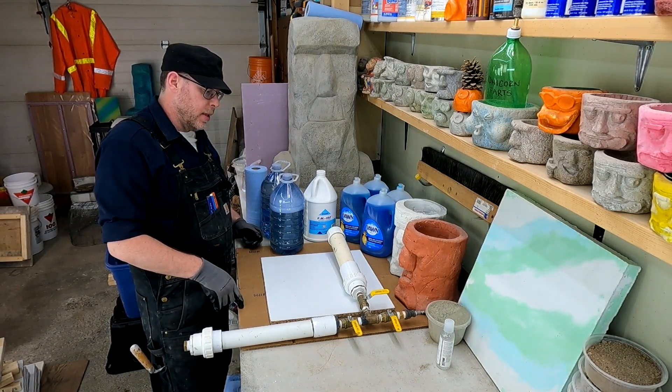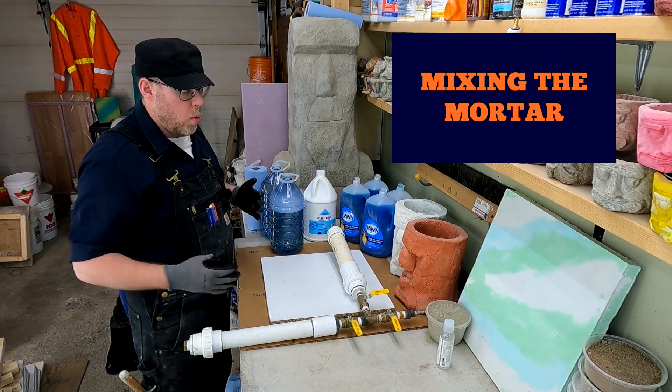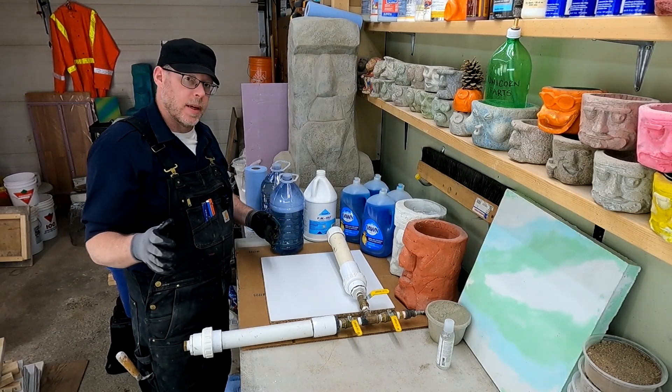Before I make this aircrete, I need to mix the cement and water together first. I don't want the bubbles sitting around — I want to make them, get them in the mix, and place them immediately, just as fast as I can make that happen.